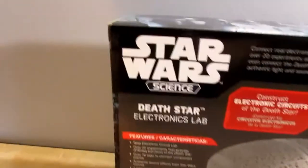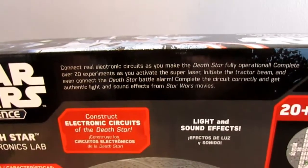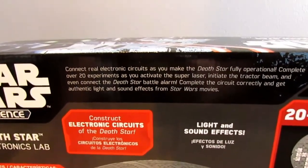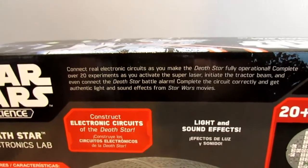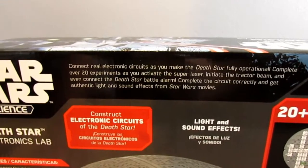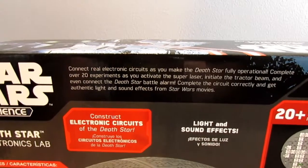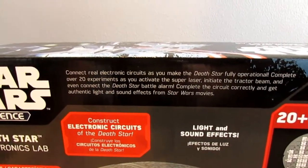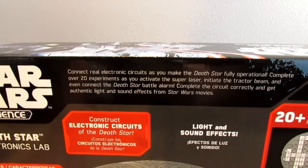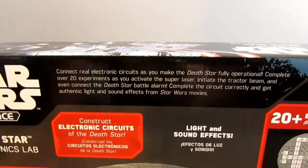The sides carry on the Rogue One theme. On the back we have the Star Wars Science logo again, and it says: connect real electronic circuits as you make the Death Star fully operational. Complete over 20 experiments as you activate the super laser, initiate the tractor beam, and connect the Death Star battle alarm. Complete the circuit correctly and get authentic light and sound effects from Star Wars movies.